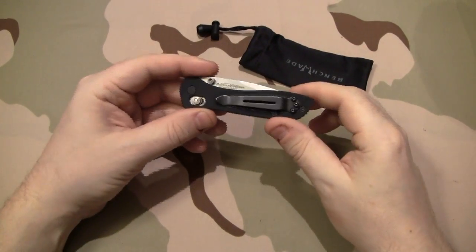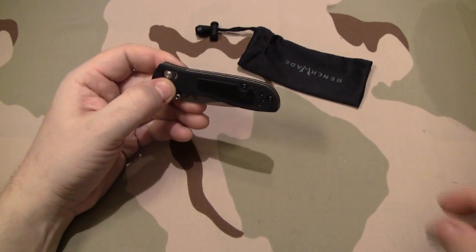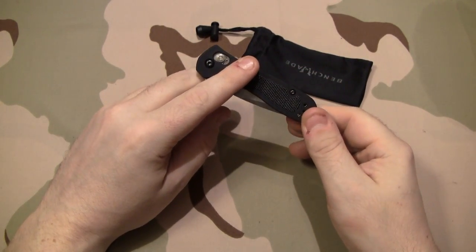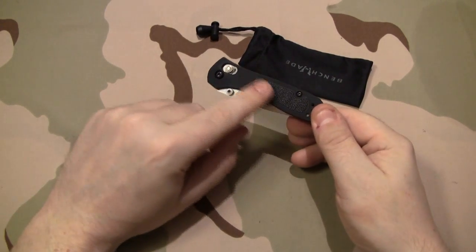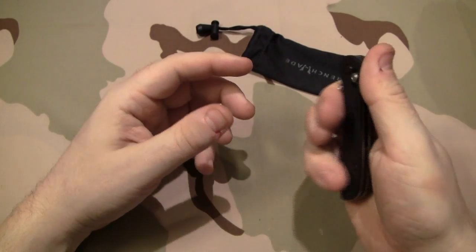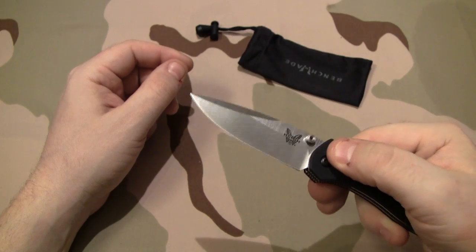For the size of knife that it is, you get an awful lot of blade. Now one of the first things that you're going to notice here is the handle material. The handle is 6061 T6 aircraft grade aluminum that's milled out on both sides. There is a piece of G10 inlay put in there just to give you some better traction when you hold the knife. The blade on this guy is 154CM.